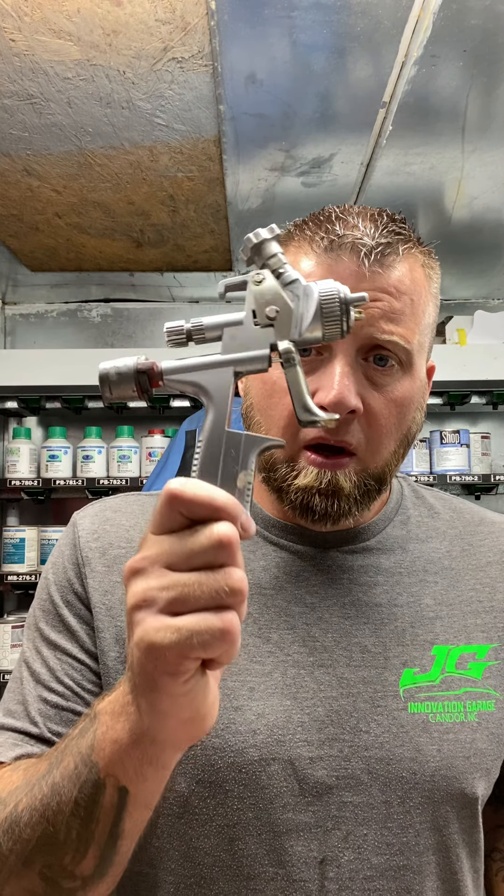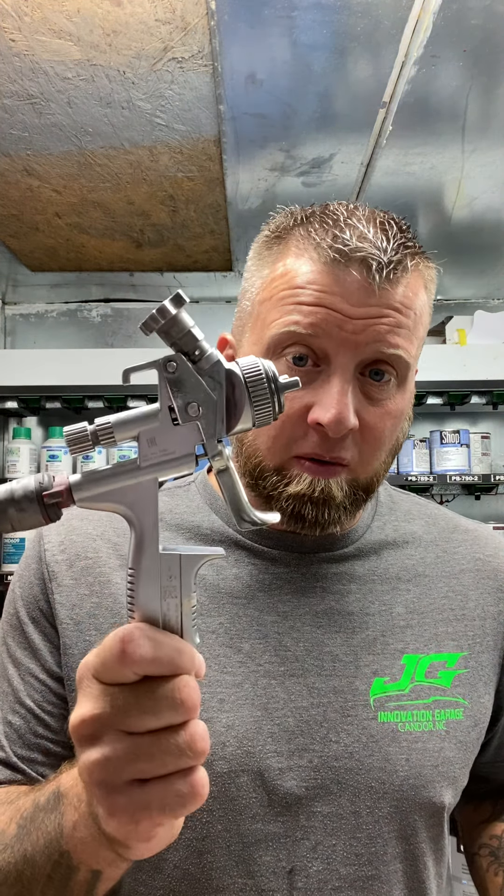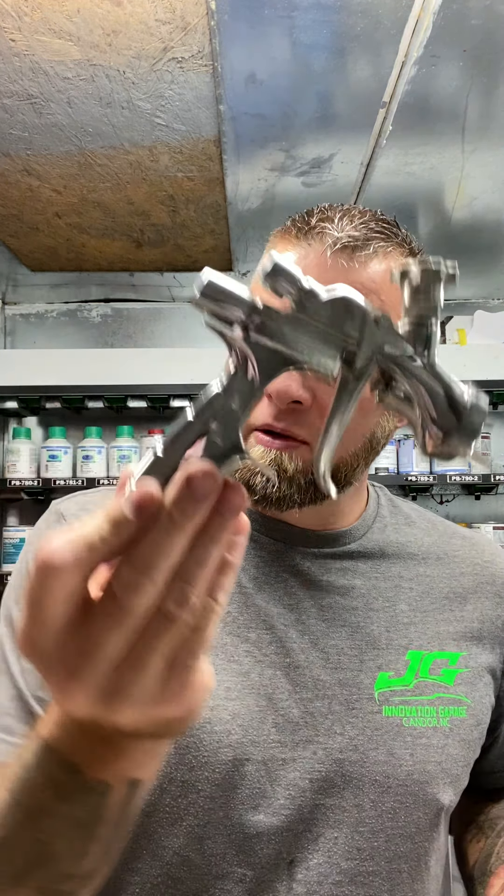This right here is what I use for sealer — it's a 1.3. And then I have another one, a 1.2 that I use for base. Then you have a mini jet, and also you got a Supernova — I got another Supernova. So you got different guns for different things. Some for water, some for that. I have the primer gun, HVLP — this is an ARC 100 BP 2.5, that's my primer gun. And then I have my flake gun, which is a 2.2. So we're going to talk about the SATA 5000 HVLP.